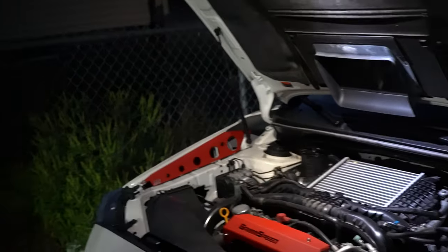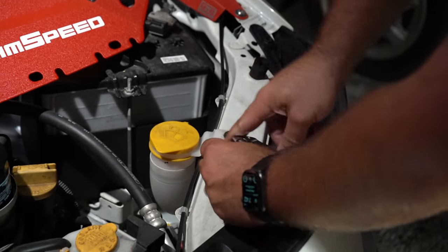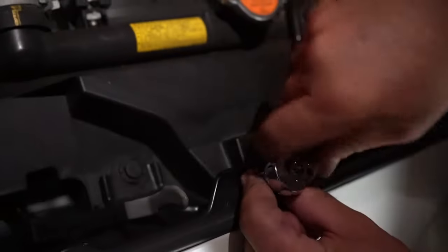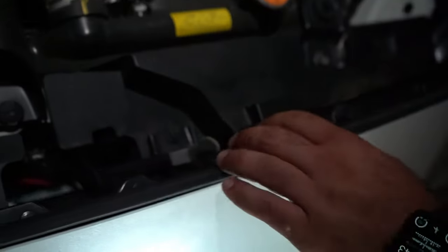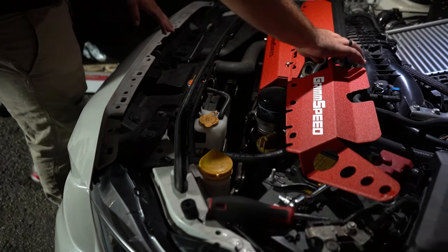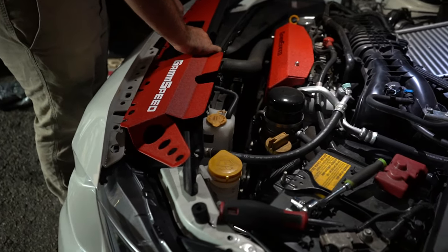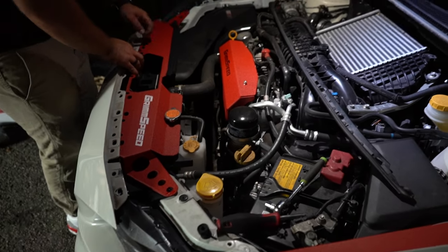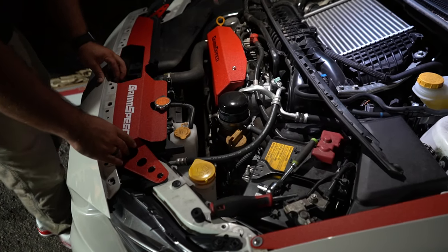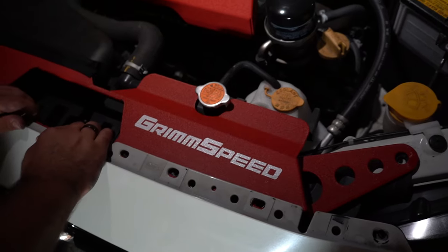We're starting to run out of light here, but we're going to start tackling the radiator shroud and get this Grim Speed dress-up kit together and looking minty for my brother Rob. All these 10 mils are going to have to come off to get this radiator shroud on because it's going to slide under. All you have to do is just take off this shroud cover and slide it in between the bumper, and get it as flush as possible.